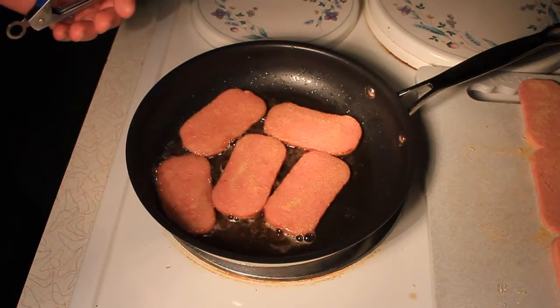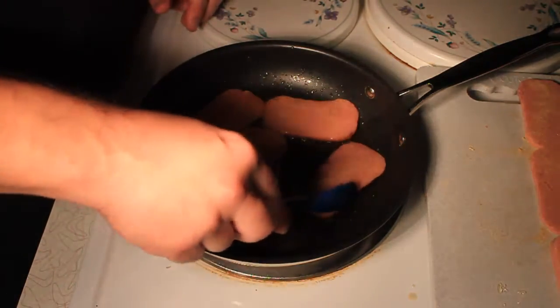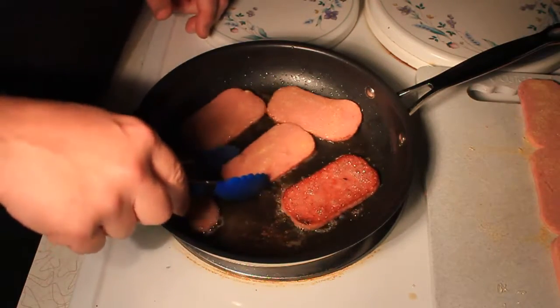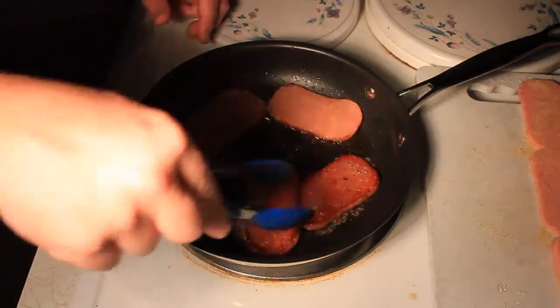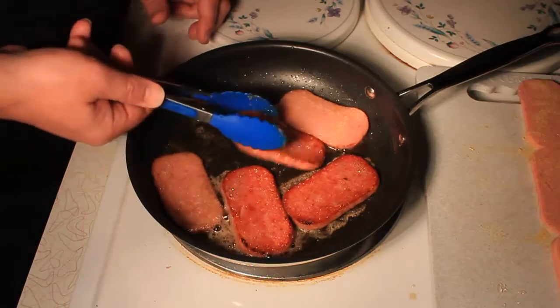There's our timer — we're at about five minutes. The trick is not to burn your garlic while you cook your spam, because too much burnt garlic is bitter. So we just put it on one side. Now, if you wanted to flavor the other side with garlic, now would be a good time to do it — or parmesan cheese.